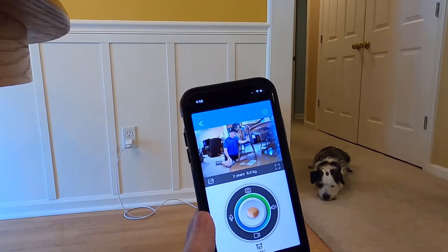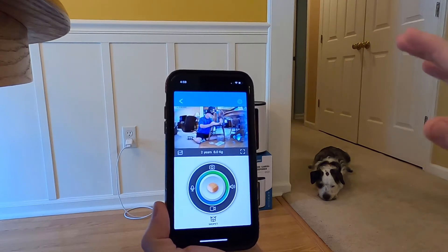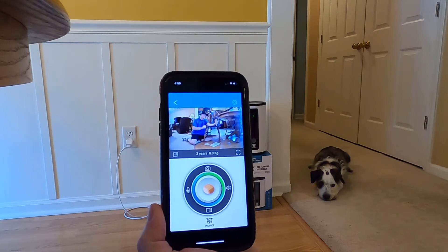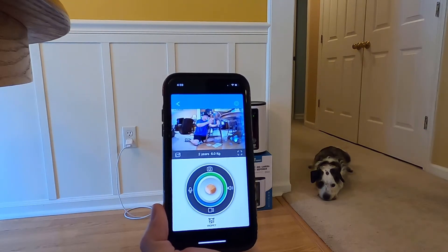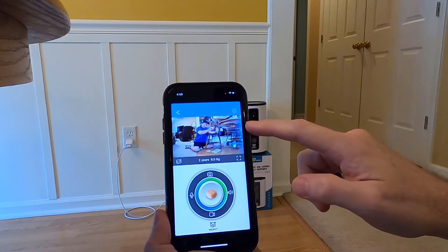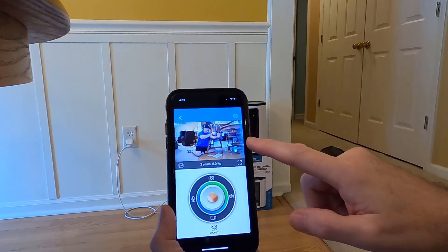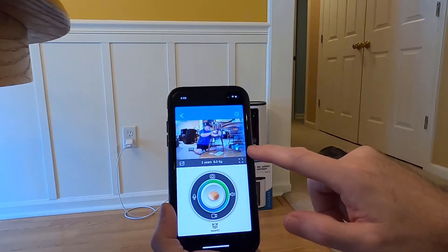Just to show you, there is a small bit of delay, but that's not bad. You can choose high def — that's 1280 by 720 — or standard def in case you've got a slower internet connection, and they also have a smooth option.